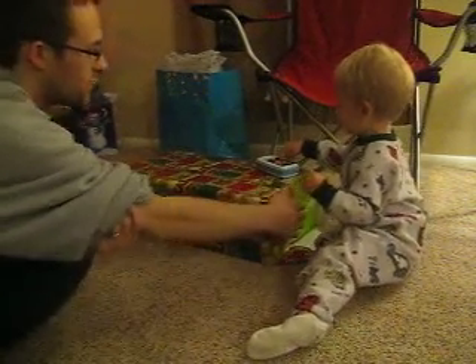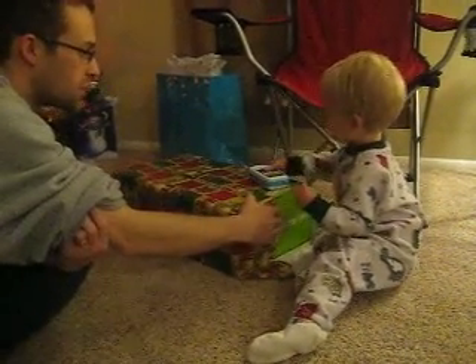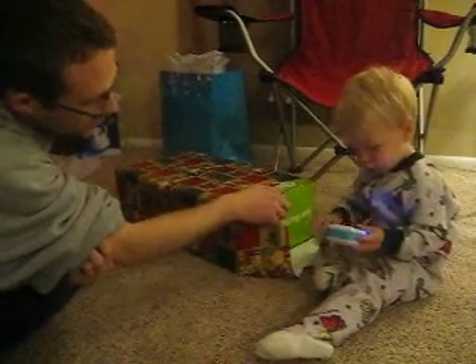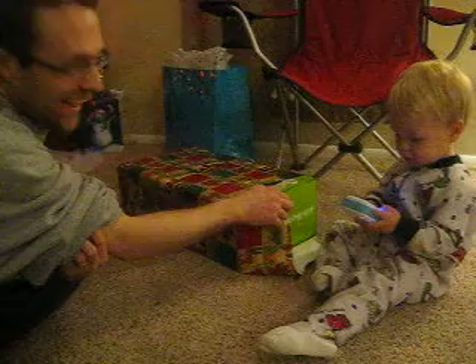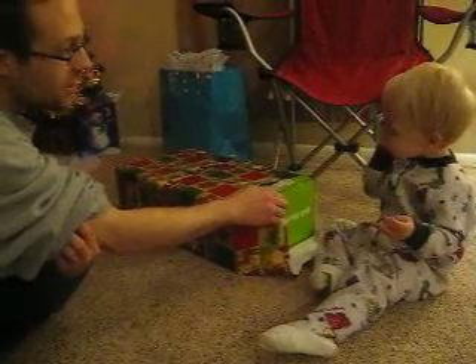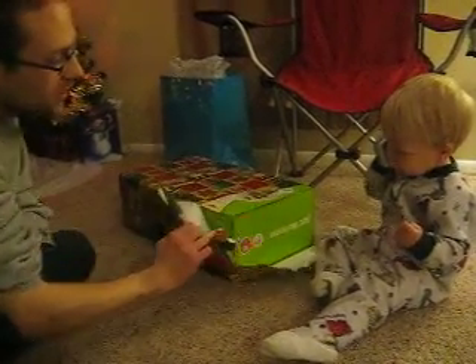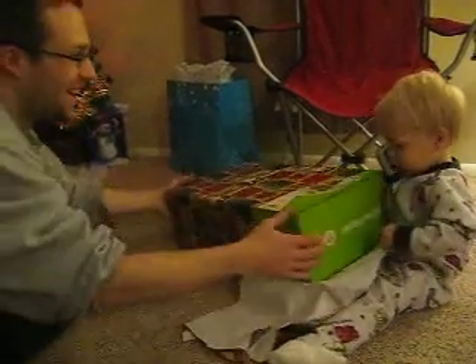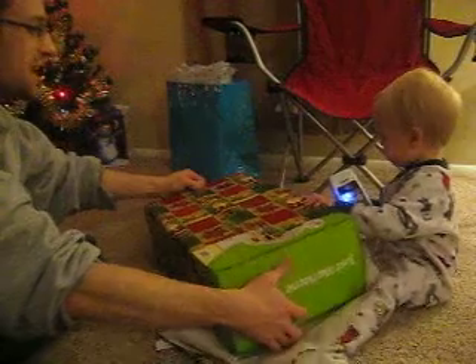Yep, that's your phone. You already unwrapped that. You want to unwrap some more? Come on, buddy. Evan, can you pull some more of the paper here like Daddy just did? You're a busy man, I understand.